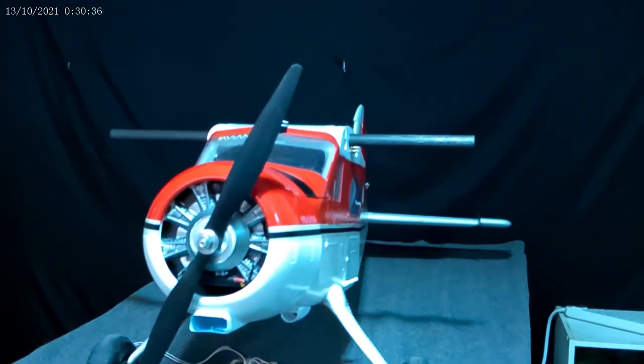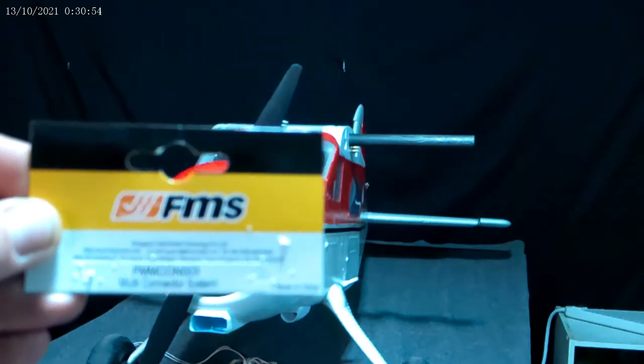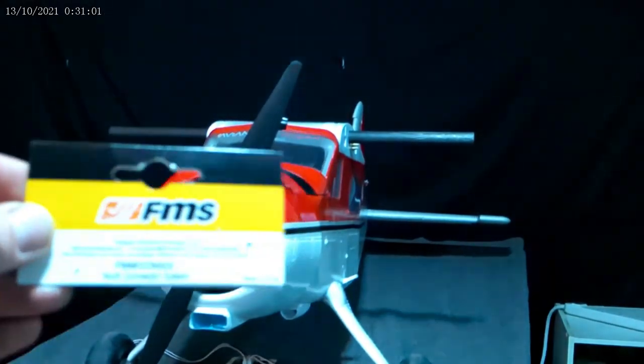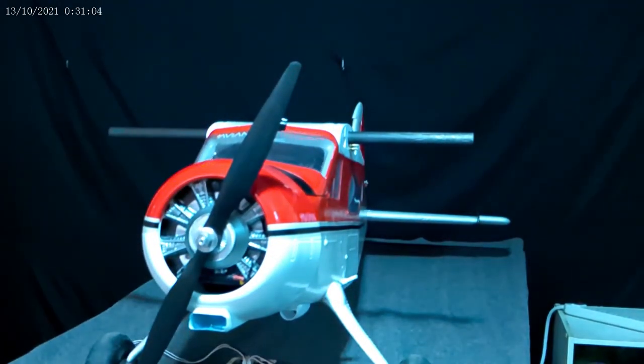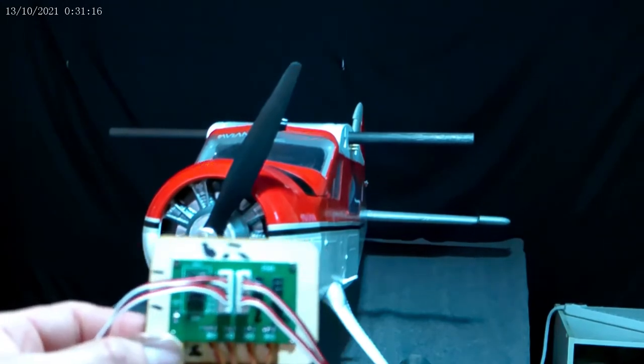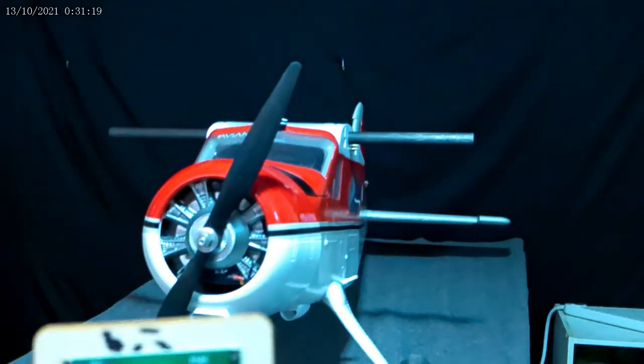Alright guys, we're back. This is my FMS Beaver, and I want to show you how to do away with the wing multi-connector system. FMS calls it the multi-connector system, and it has a part number — it looks like FMMC0N003. I want to show you how to get rid of this board but still keep the wing connectors.